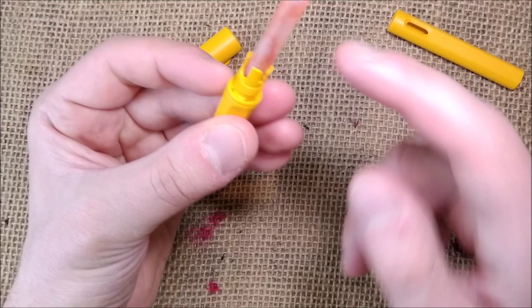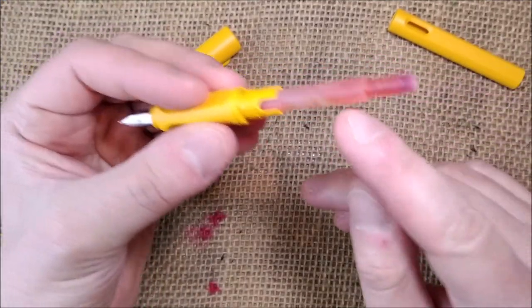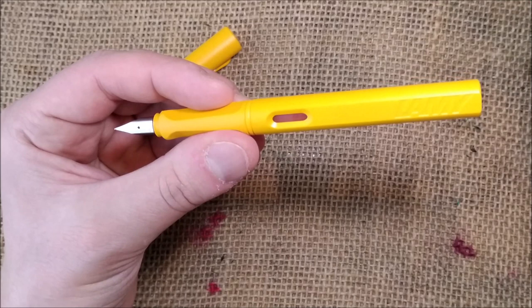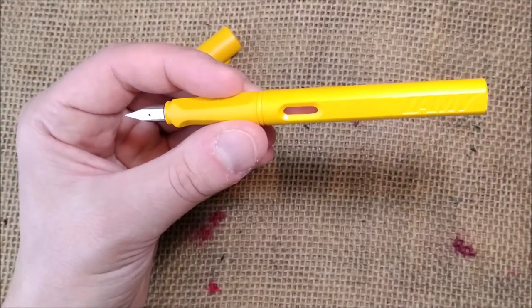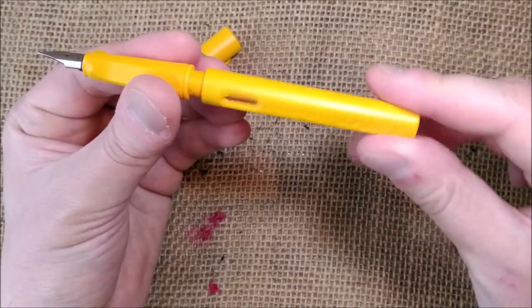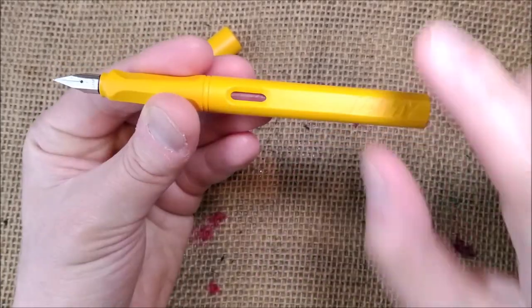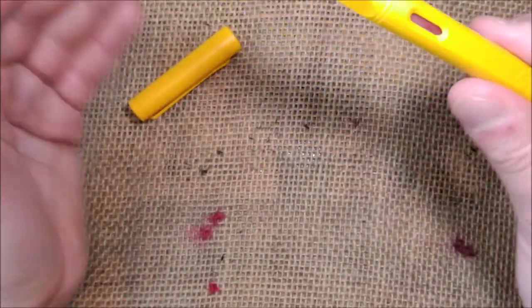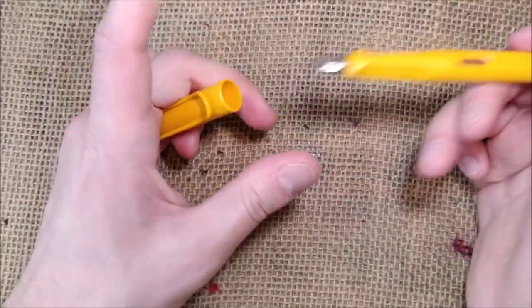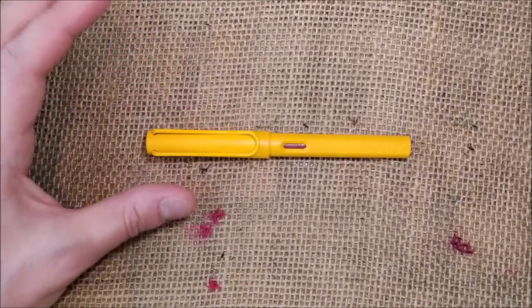Opening the pen, we have an ink cartridge — this one is almost empty, I hope it's enough for the review. It takes the proprietary Lamy cartridges or converters, and you can also fit Parker cartridges because the opening is the same. One final remark: the barrel has a two-way screw, so you can have the Lamy logo aligned with the clip or on the opposite side. There are no intermediate positions.